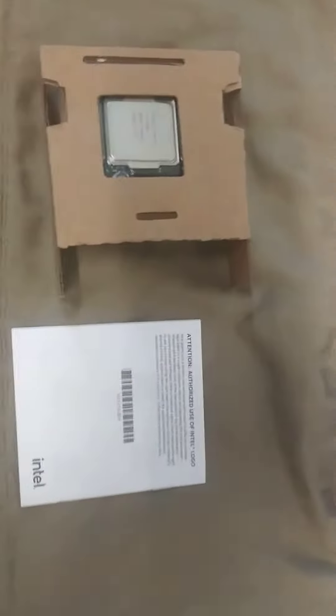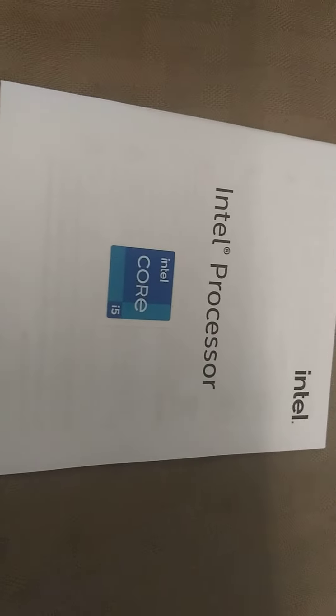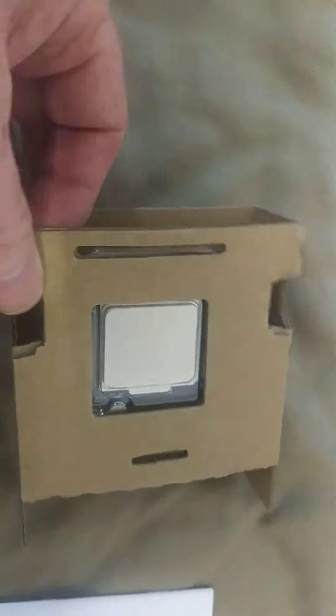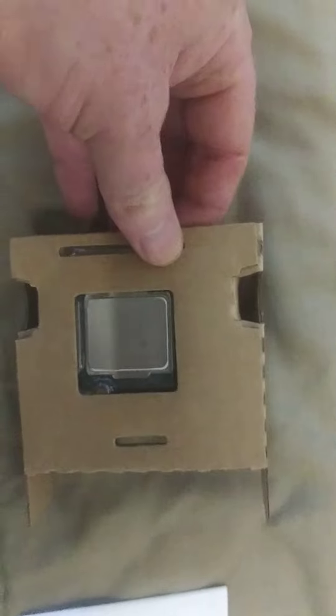Alright, so I've opened it up. Here's the manual that came with it. Here's your 11th Gen i5 sticker. Nothing to tell you which i5 you have. And then here we have the actual CPU. I'll get this open — we can take a better look at it. No CPU cooler.